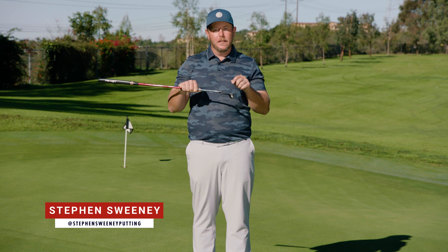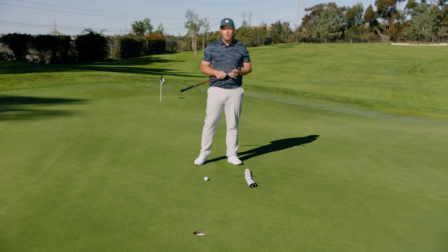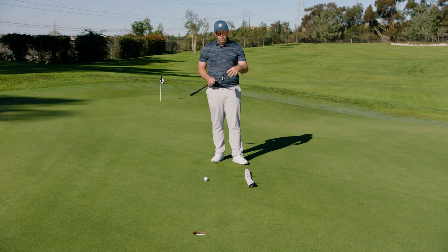Stephen Sweeney here, bringing you another tip on how to get better contact with your putts in the center of the face. I've got my Odyssey Tri-Hot number one. It's already designed to help me with off-center hits, but this drill is going to help you actually contact the ball more in the center of the face.